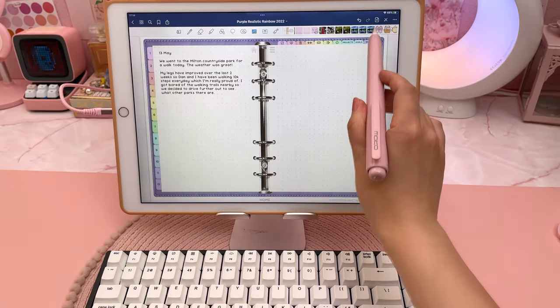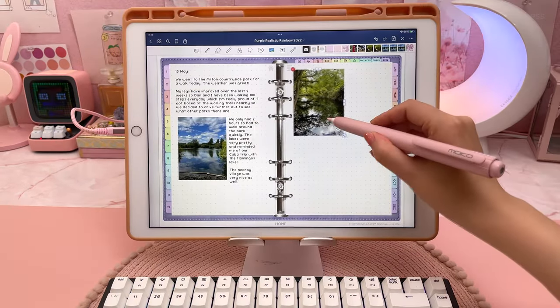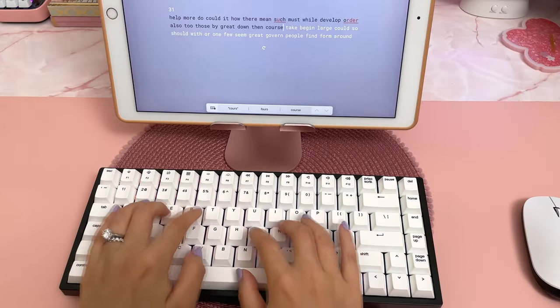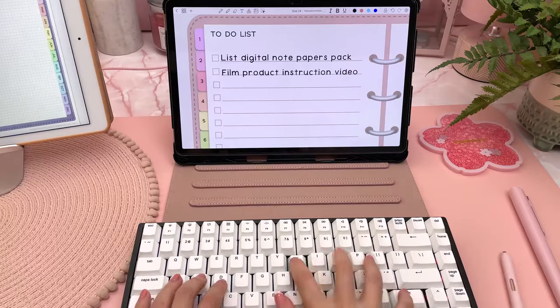If you've seen my other videos you probably already know how much I love Bluetooth keyboards. I use them in place of the Apple Pencil if I'm going to be writing out a chunk of text. This particular keyboard is nice and heavy and feels like a good quality build. I did a couple of typing tests using the website Monkeytype and it scored pretty well.